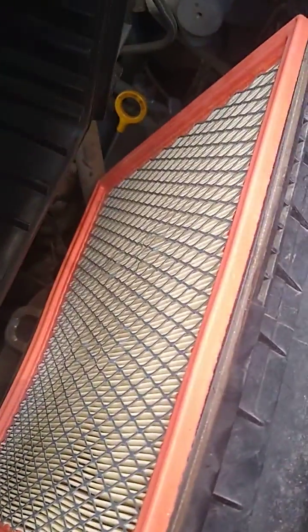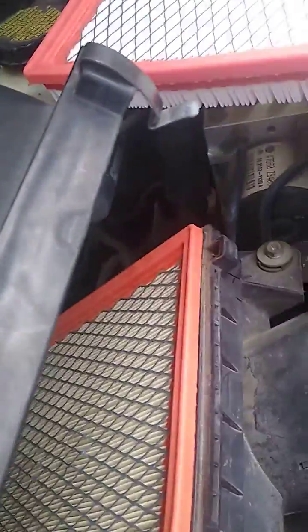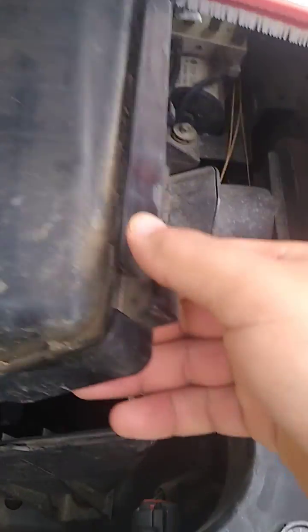As you can see, that's the old air filter — real dirty, real nasty looking. What I'm gonna do is pry this open and reach in there and grab it. There it is — look at that, dusty old filter. A dust bunny just flew out of there — just kidding.